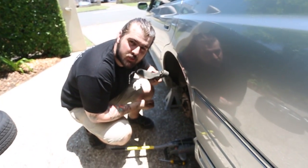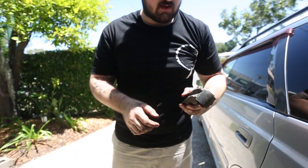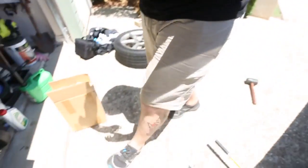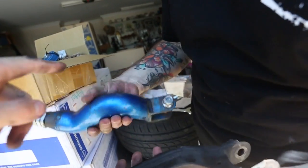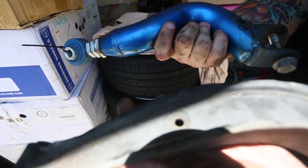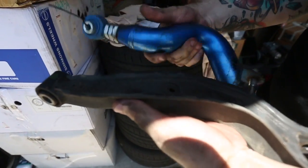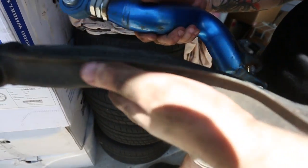Hell yeah, boy! Look at that — that is so good. Look at the difference! That's got a big kink in it. Look — this is a solid chunk of steel and this is a hollow... Jesus Christ.